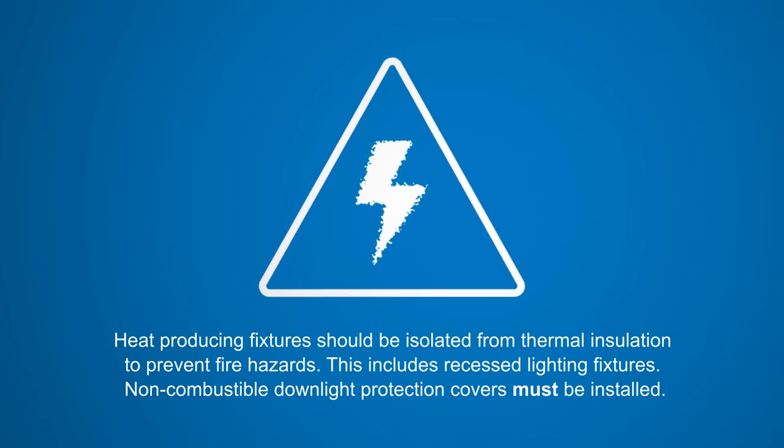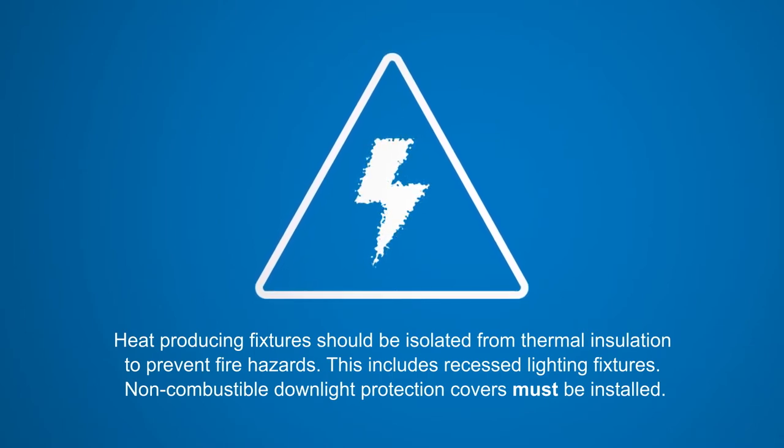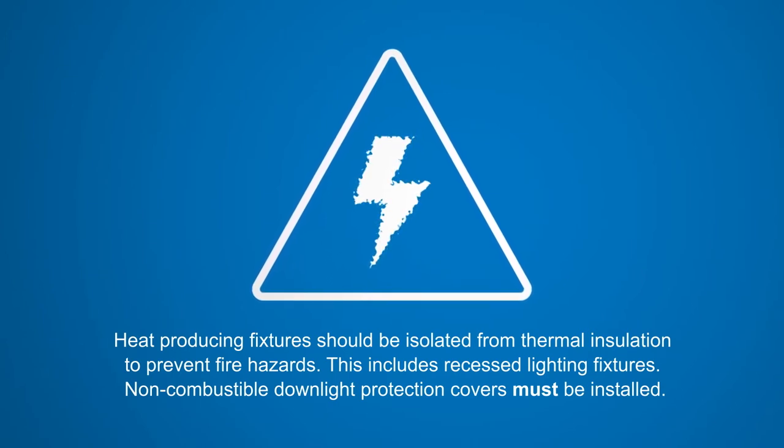Prior to installing any form of insulation, you need to ensure that any heat-producing fixtures such as recessed lighting fixtures are isolated from insulation to prevent fire hazards. Non-combustible downlight protection covers must be installed.